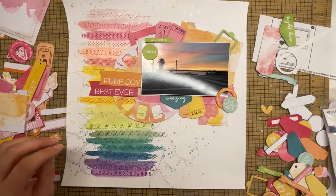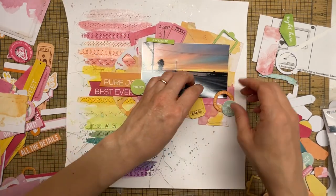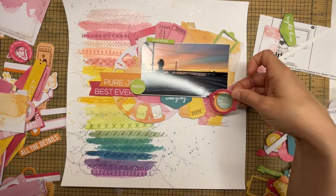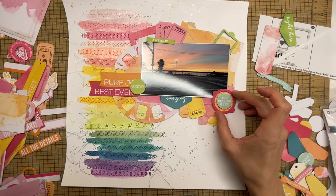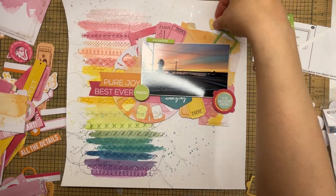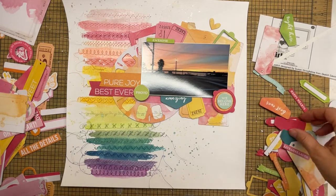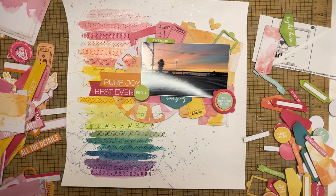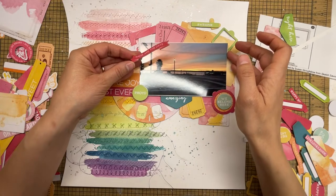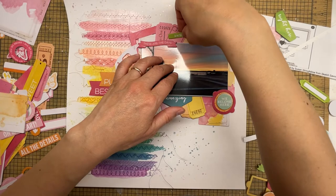I tend to be pretty heavy-handed when it comes to embellishment. As much as I think this is a simple page, some might say there's a lot going on. But I feel it's simple because I'm not using a wide variety of product — really just the shimmers, the white cardstock, this ephemera pack from 49 and Market, and the chipboard set. A little later you'll see me add one other thing.